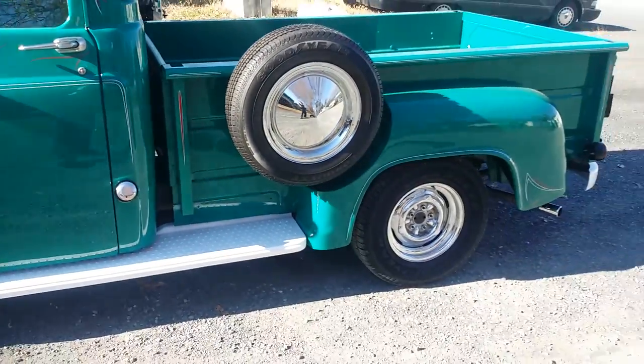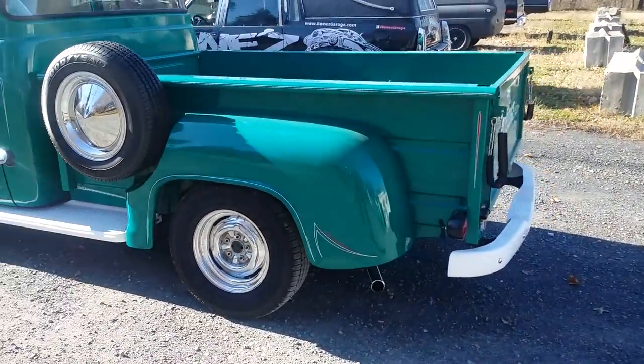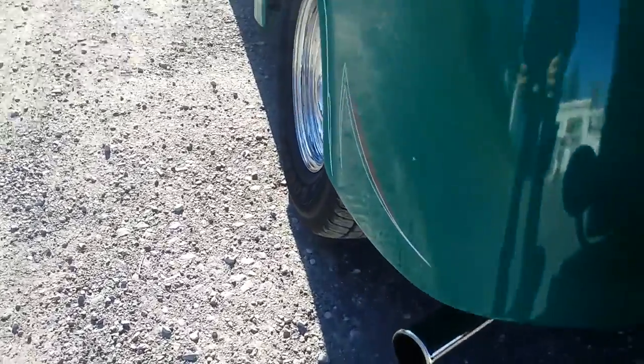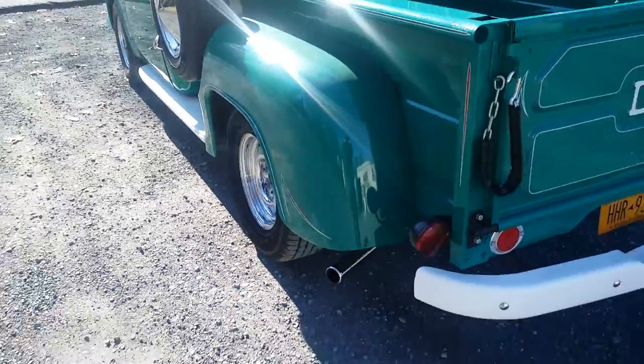She runs great, sounds really good. I've got to just put the hubcaps back on — they look like that one there. And here you can kind of hear it running. Has a beautiful sound to it, nice deep tone. Love that.